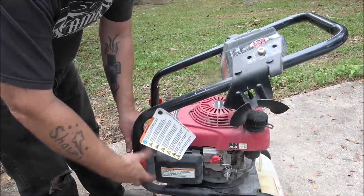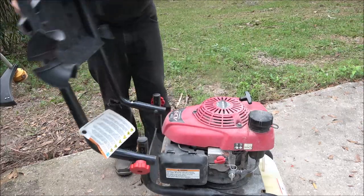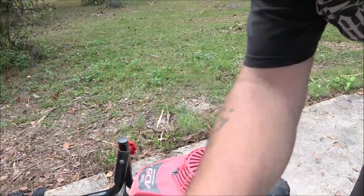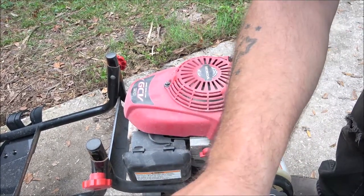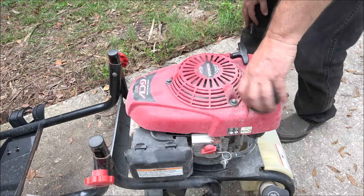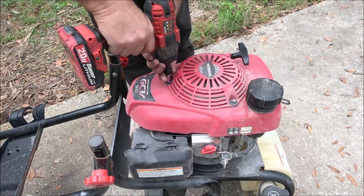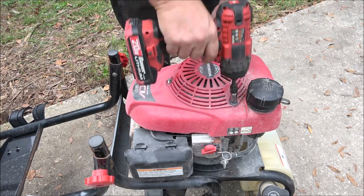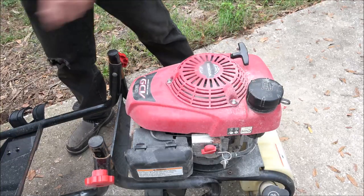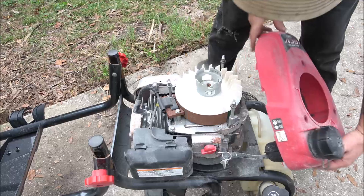First thing I'm going to do — I already loosened these to save time — I'm going to move this handle out of the way because we're going to be working up on top here. We're going to pull this off. What I think it is: I think the shear key is bad in here. So let's go ahead and pull this top off. We may have to pull the whole tank and all. Let's get the recoil starter off.